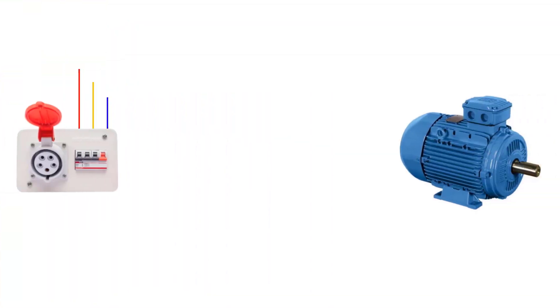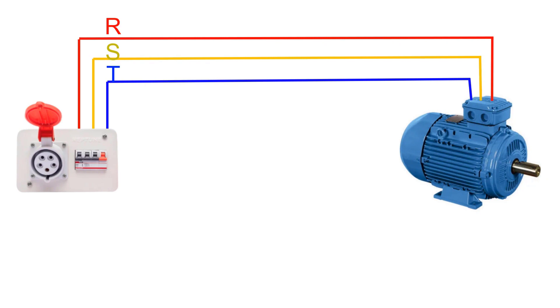As you can see here, we have an AC three-phase source that supplies power to a three-phase motor.